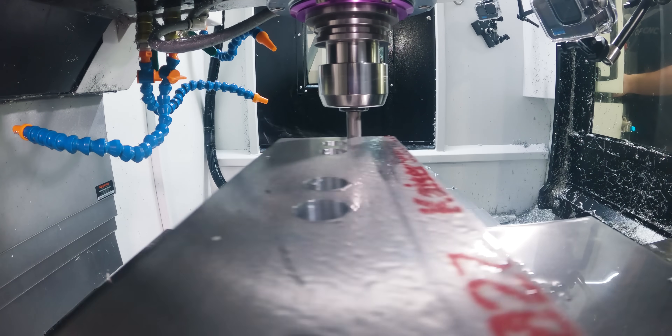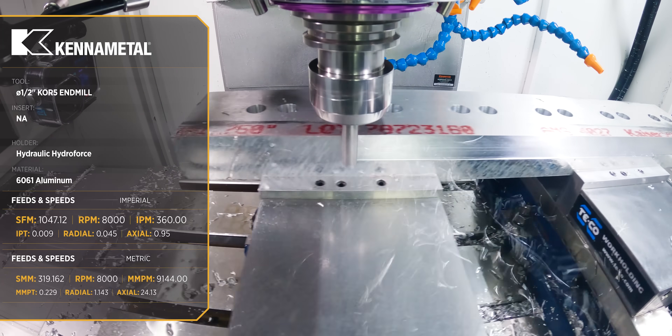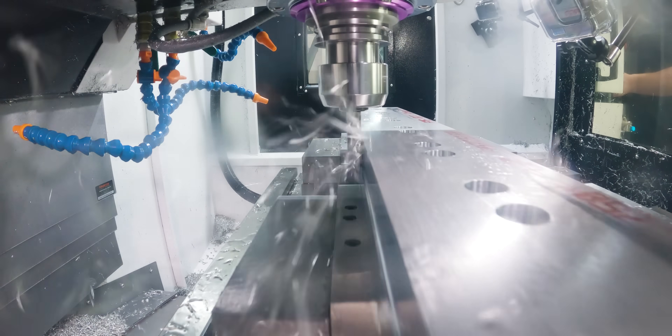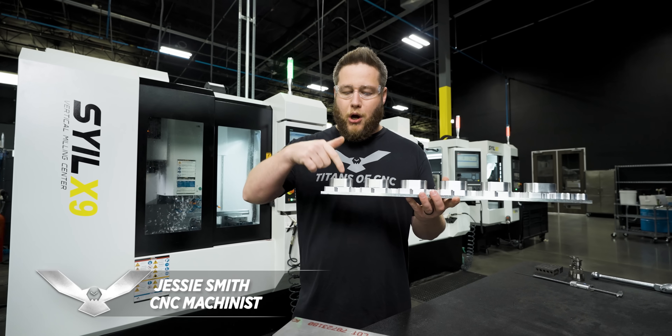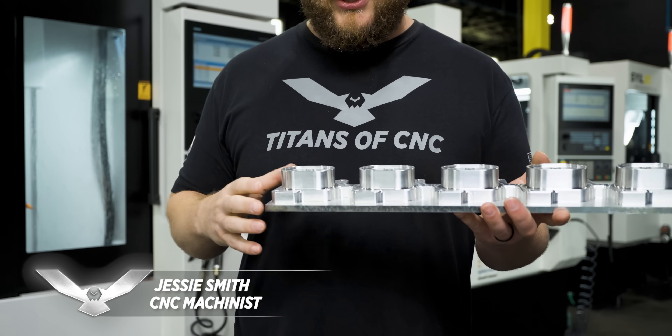Let's talk about this roughing tool. This is the same rougher we used on the first video — it's that half-inch core five. I did something a little bit different on the roughing on this part than I did on the first one. You might think you want to step all the way down to the bottom and work your way to the top — that's what I normally do.